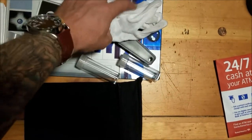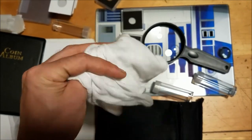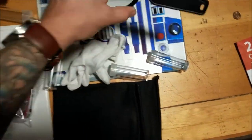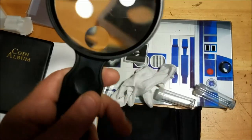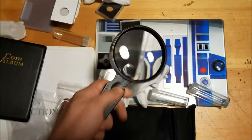Obviously get yourself a nice pair of gloves — you don't want to be handling all your stuff with your nasty, oily fingers. And if you're like me with less than perfect vision, you can get a full magnifying glass so you can really see what's going on.